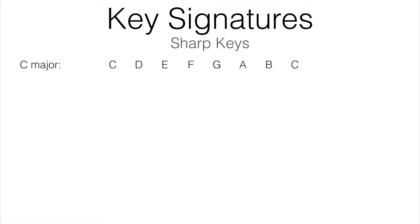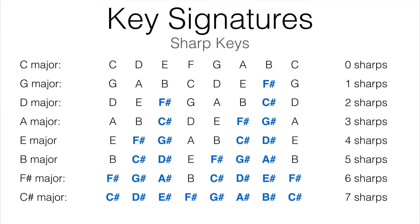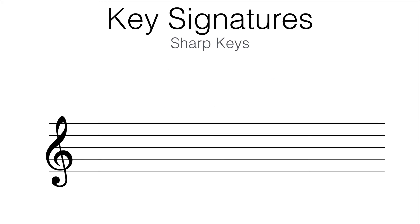C major has no sharps, G major has one sharp, D major has two sharps, and so on. This is a lot of information, and it seems that it would take a while to memorize all of this. But there's a little saying that can help us identify keys easier.